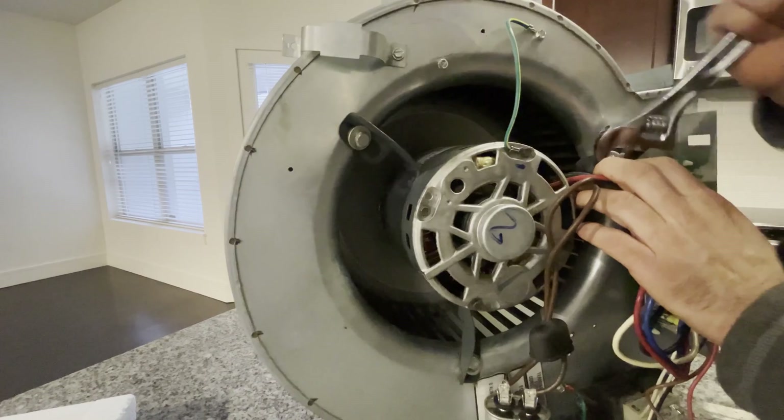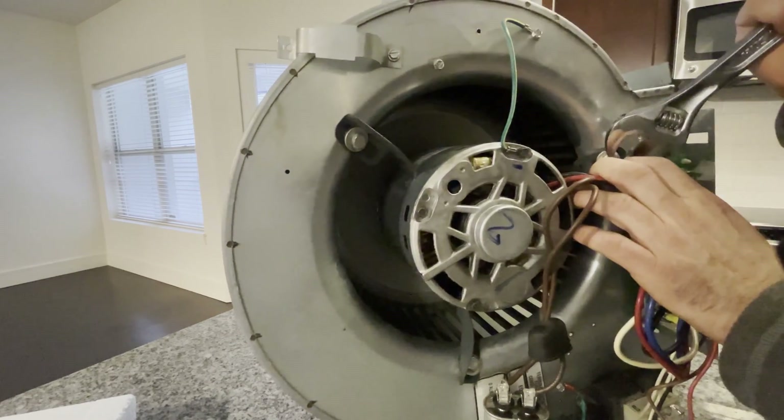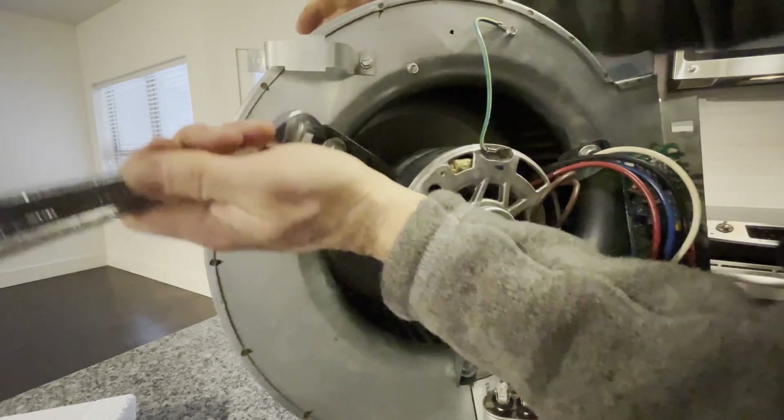A real pro would have a socket set handy, but I don't feel like going to the shop right now. It'd be just as quick doing this manually by the time I get back from the shop.